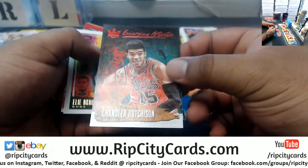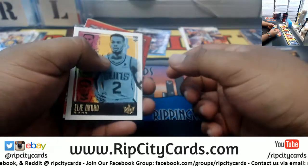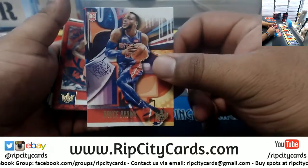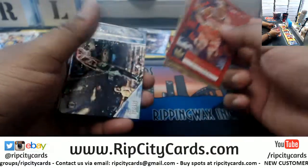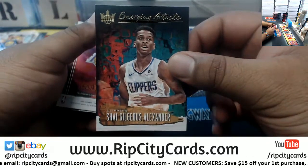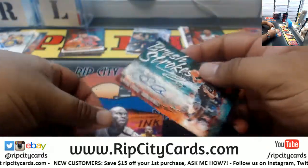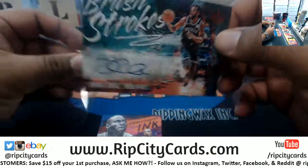Chandler Hutchinson of the Bulls — the Emerging Artist, that's the 99. Okobo Suns third variation, Bruce Brown Pistons. Bradley Beal, Kyrie Irving, Jeremy Lin — Points in the Paint — Al Horford Celtics. Emerging Artist for the Clippers, not numbered. And what do we have here — Demarri Carroll, the Brush Strokes autograph for the Nets.